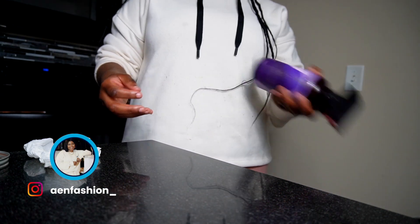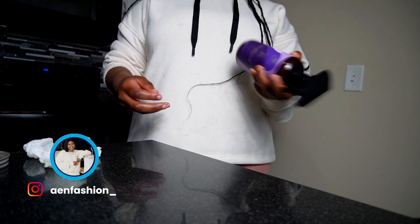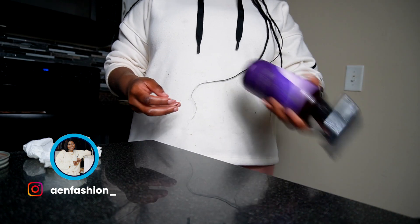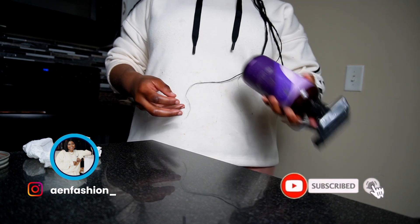Usually when I'm doing a pre-poo method, I use the residue of my growth oil — I put it on my hands and place it on my head. But that's what I like to do with my rice water. Sometimes I use it as a pre-poo method, and sometimes I use it for everyday use — I spray it at night before I go to bed and also in the morning.